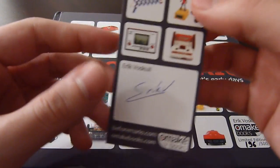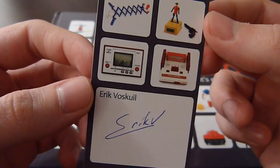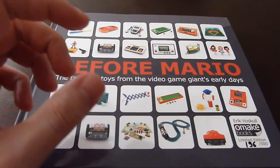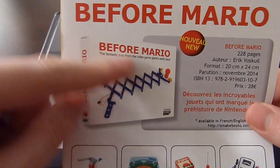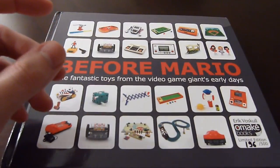It also comes with a bookmark signed by the author of the book, Eric Voscol — I'm not really sure how you pronounce it — and it comes with the 2014 catalog for the publisher. The normal edition has a white cover featuring the Ultra Hand toy from Nintendo.